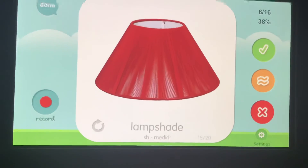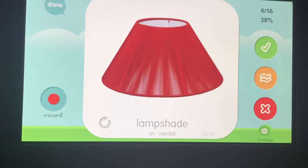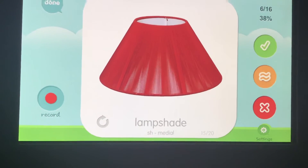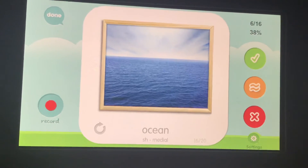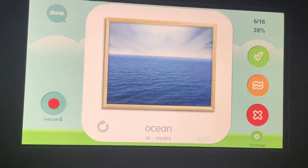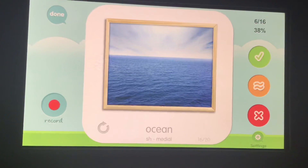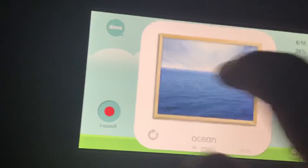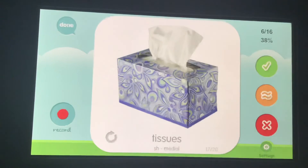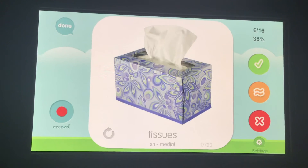Lampshade, lampshade, lampshade. Your turn. Ocean, ocean, ocean. Your turn. Doesn't that ocean look nice? Tissue, tissue, tissue. Your turn.